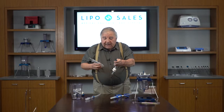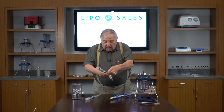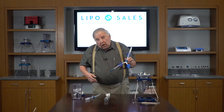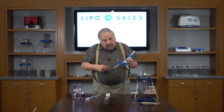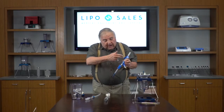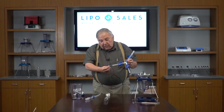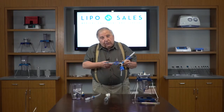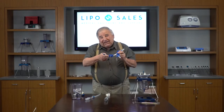We have the Tumi connection, which allows us to use the Tumi — it's got a bigger connection for more flow. Finally, we have the largest of all, which is our Y-connection with the clamps on it. This allows us to quickly drain and connect to tubing, going right back through the infiltration pump back to the patient.